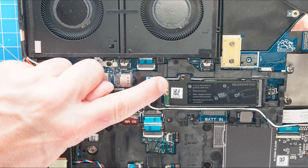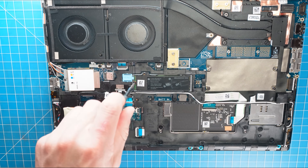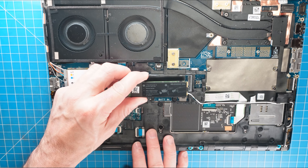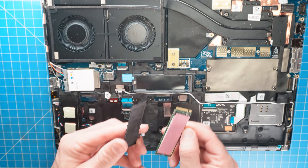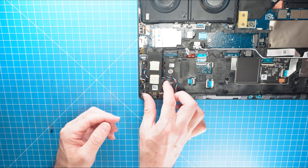Next, slide the release latch to unlock the SSD. Now unscrew and remove the primary solid state drive. And if you have a secondary solid state drive, just unscrew and remove it just like before.